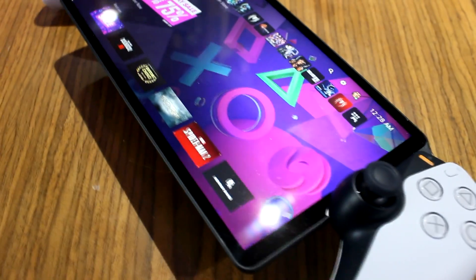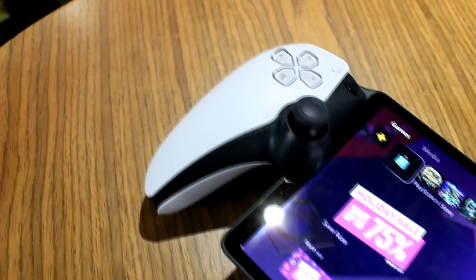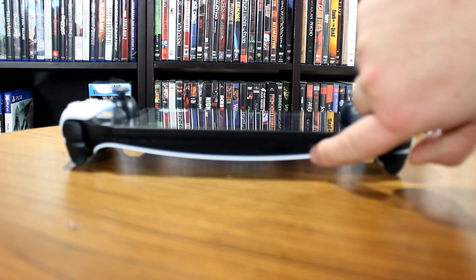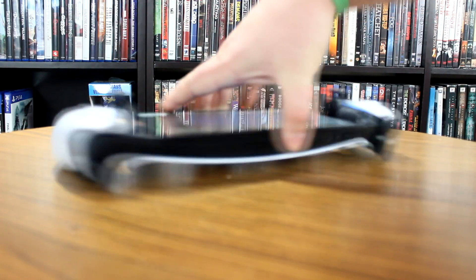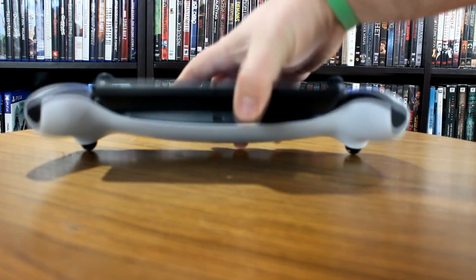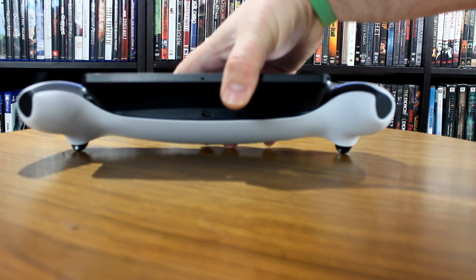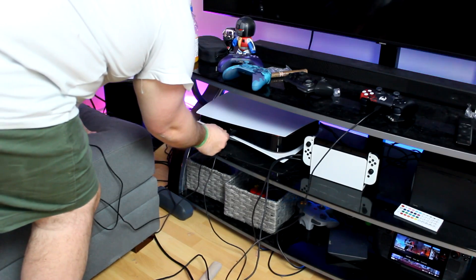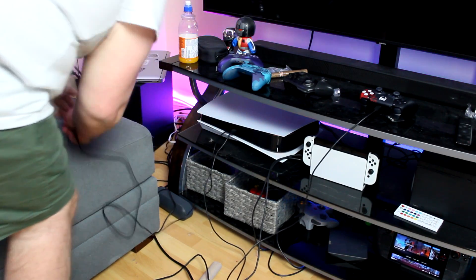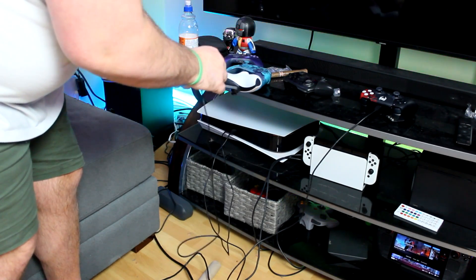However, it does have that distinct PlayStation look. It's basically a controller split in two with a screen in the middle. On the back, we've got a power button — I don't know what that other button is — the volume buttons are on that side, and underneath you're going to see where the charging cable plugs in in a very awkward position. There's also a headphone jack there as well. To charge this, you're going to plug directly into your PlayStation 5 and charge it just like a controller. They're very specific on this — this is the safest way to charge your device.